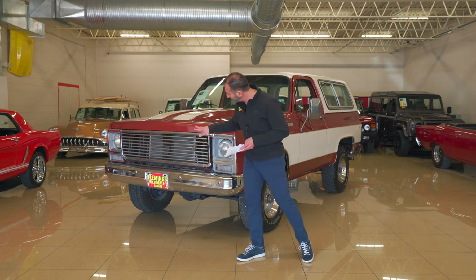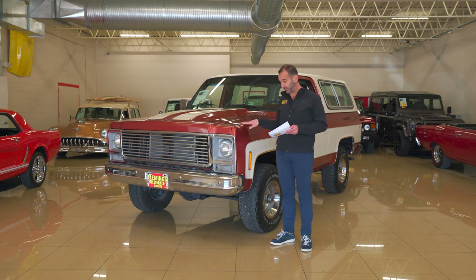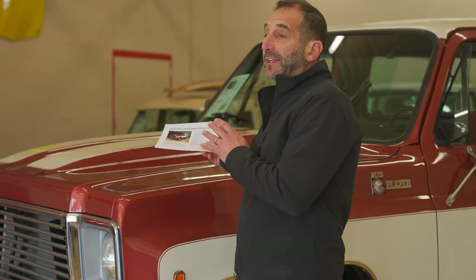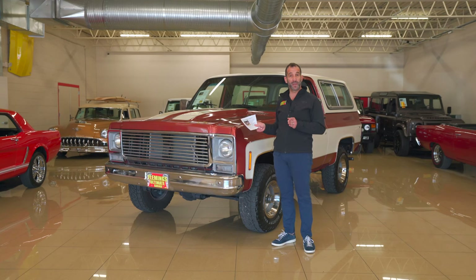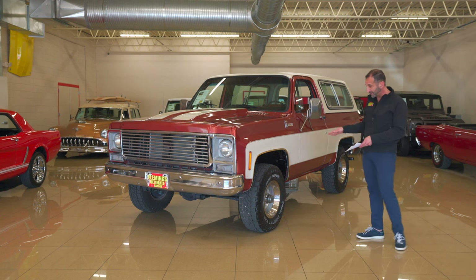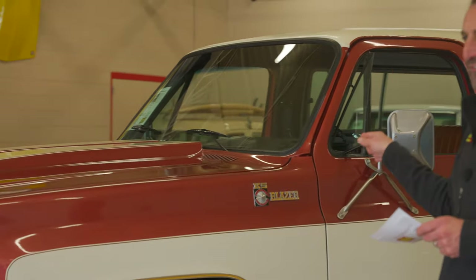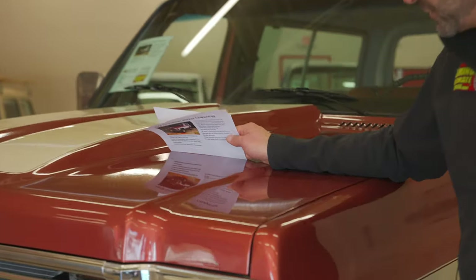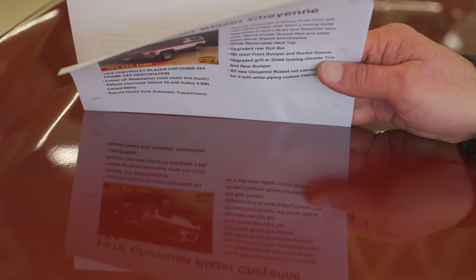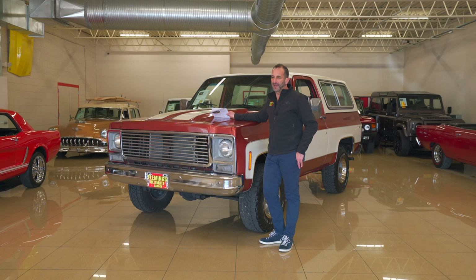New chrome, new stainless, new grille. The stripes here are cool — if you don't like them, they can be removed and it can be all one color, whatever you choose. That's a cool thing about Fleming's — we're able to make the adjustment to make it your own. How about these big wheels and tires? It's a great-looking wheel, and it's a six-lug wheel, so we know this is a heavy-duty version of this K5 Blazer with the upgraded Cheyenne package. Let's take a peek at the quality of the paint — nice and crisp. This is much nicer than it was in 1979, and the whole truck is way nicer than 1979.